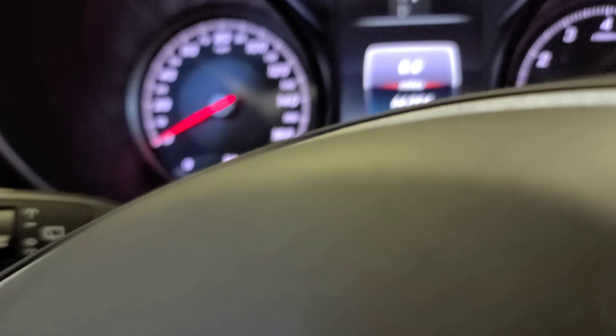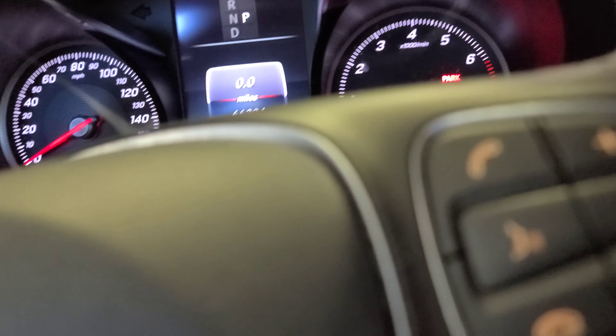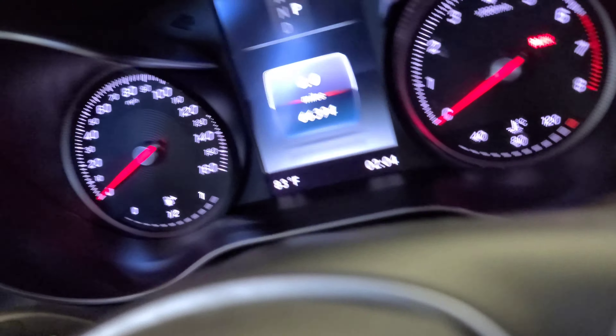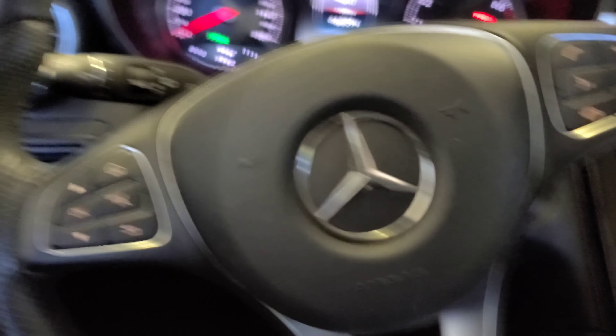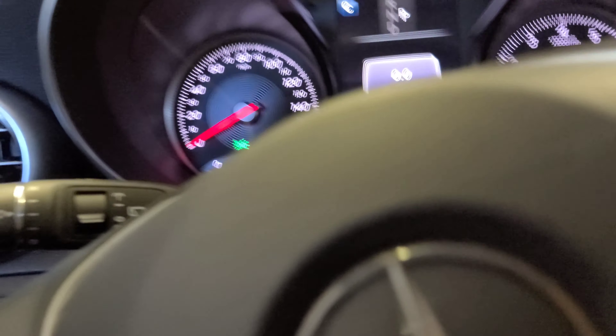All right, we're gonna reset the oil life on this 2016 Mercedes-Benz GLC 300. All we're gonna do is press this button once here. You're gonna get a 'C' display, then you press the call button and the OK button at the same time.